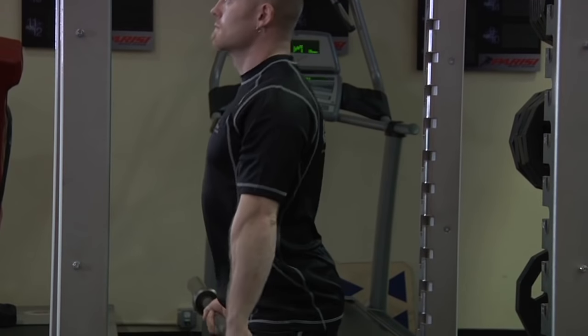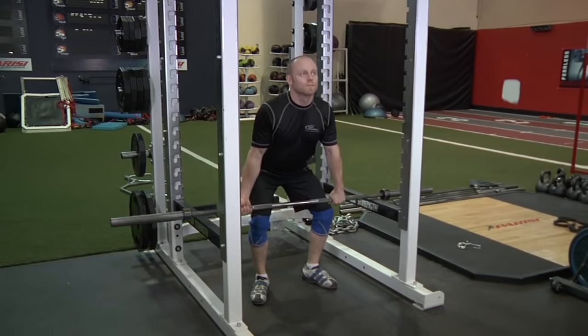Be sure to pull your shoulders back as you complete the movement. Return the weight to the pins and repeat.